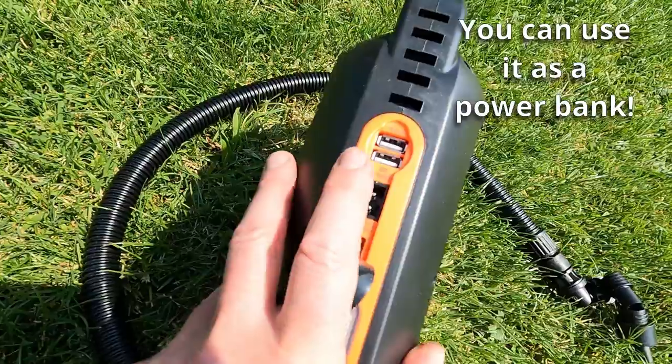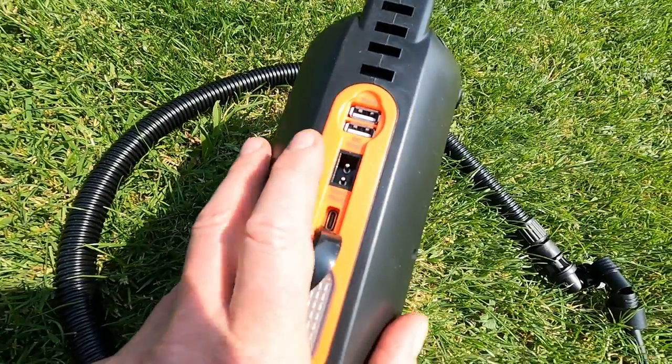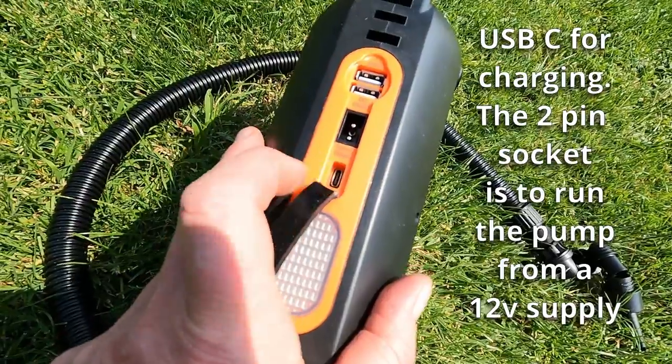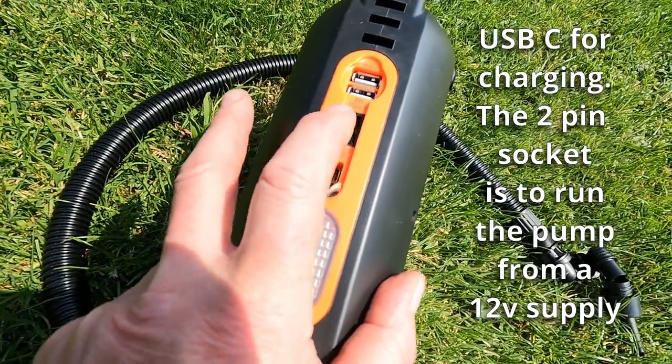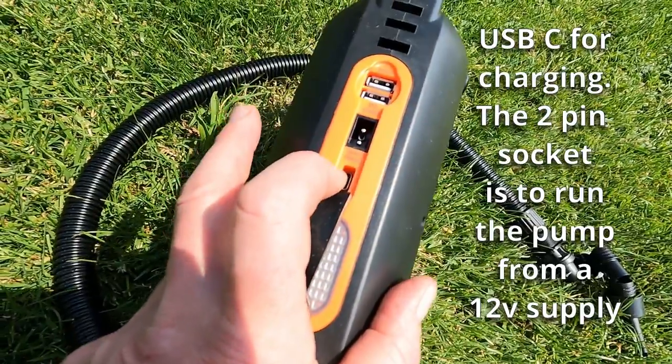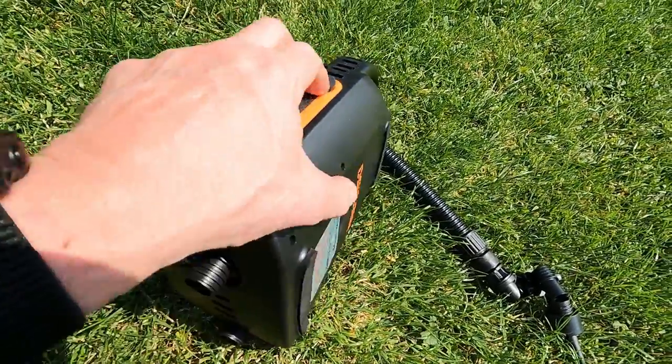You can actually charge a couple of devices, though only at a slow charge — one amp output. That's your input for charging, and that's a USB-C input. And that's if you want to go 12 volts, and that's for charging at USB-C. So let's give it a go.